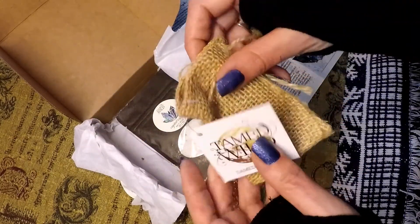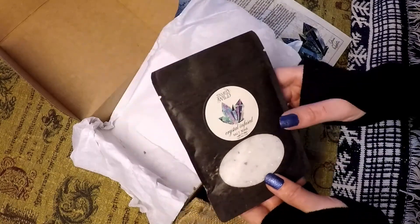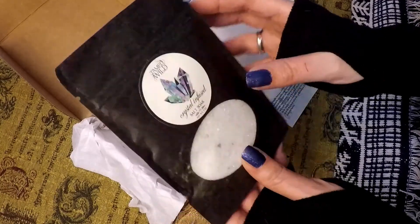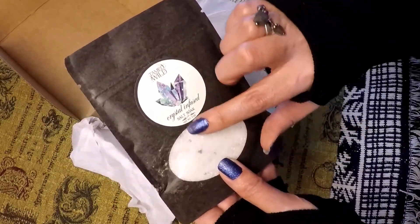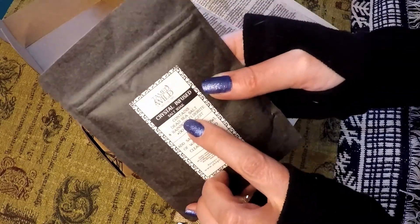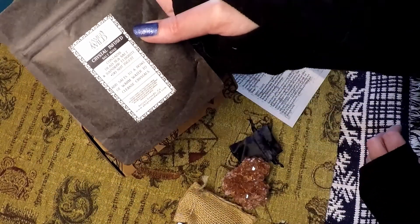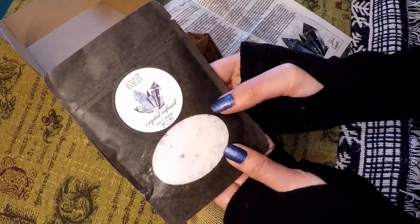And they give you a salt soak. As your crystals tend to absorb negative energy, you can go ahead and cleanse them with sea salt — and this is dead sea salt. It also has rainbow fluorite in it. You can cleanse your crystals using this, as well as placing them in a sunny window or in the moonlight.